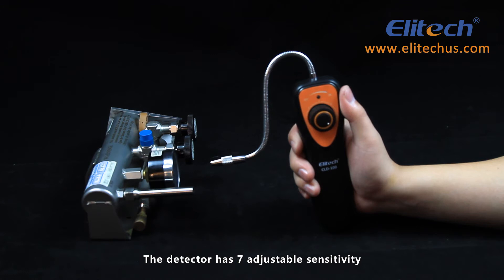The detector has seven adjustable sensitivities. You can adjust the sensitivity to your needs.